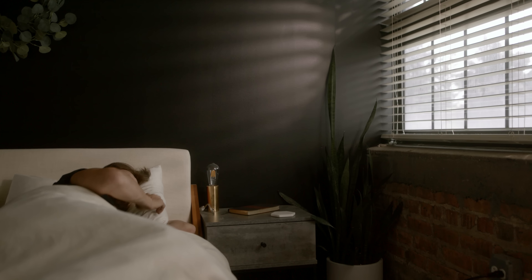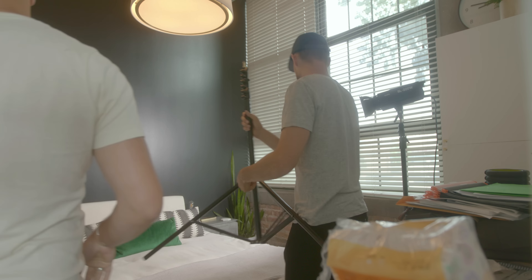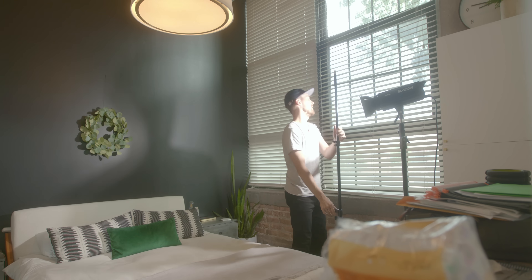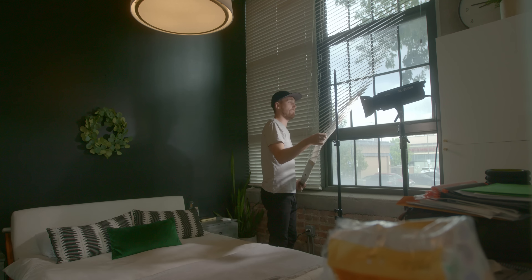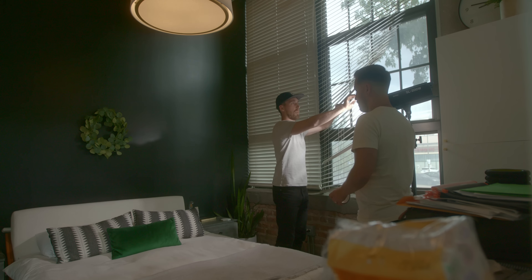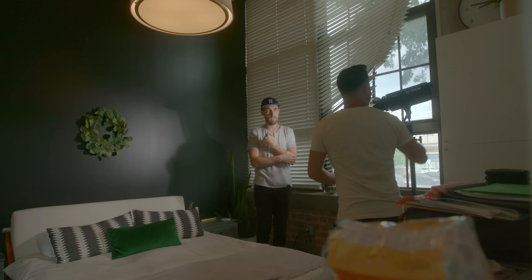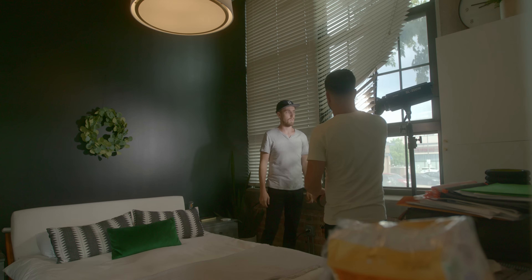For shot number one, we decided to go to my bedroom to get this idea of me waking up in the morning as the actor, as the person making the coffee. In my bedroom in the morning, the sunlight usually peeks through the blinds and pours onto the wall. But it was the middle of the day when we shot this, so we wanted to figure out how we could motivate light through those blinds.